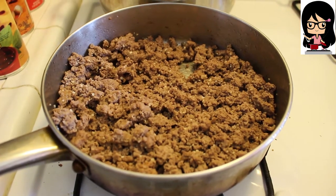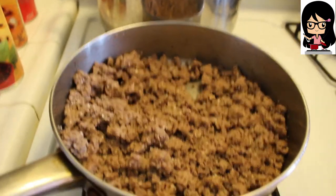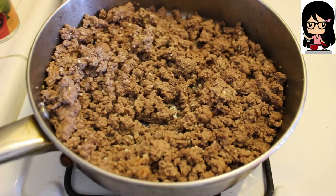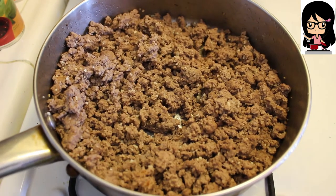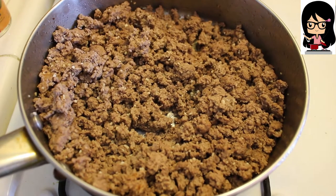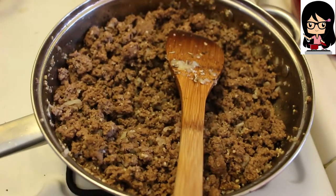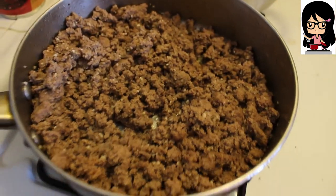The ground beef for the chili is over here. I've added about two tablespoons of granulated garlic, a little bit of minced onion, a little bit of chili powder, some cayenne pepper, salt, black pepper, and some paprika. That's about two pounds of ground beef.